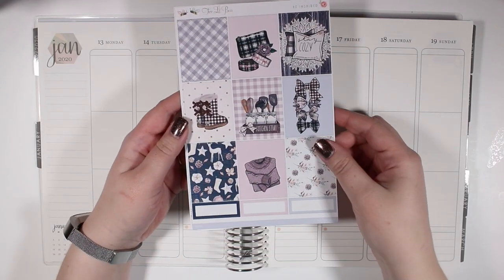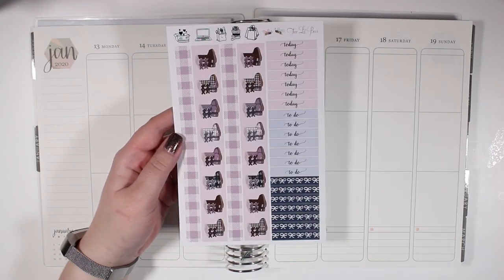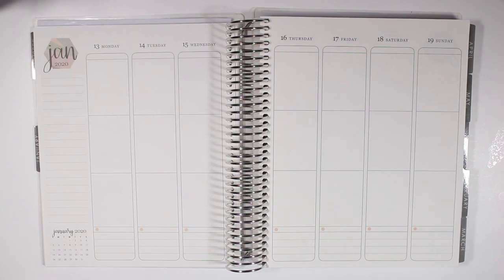Hey guys and welcome back to my channel. Today I have another plan with me for the week of January 13th through the 19th.